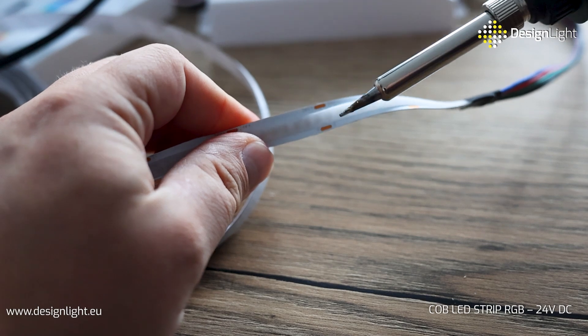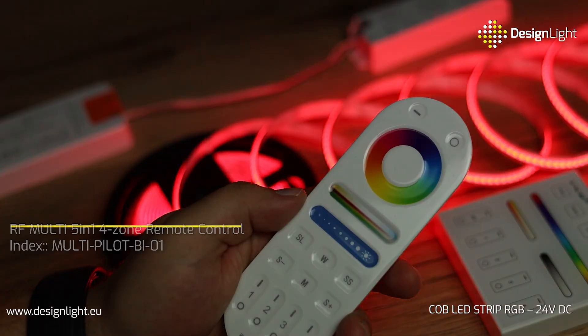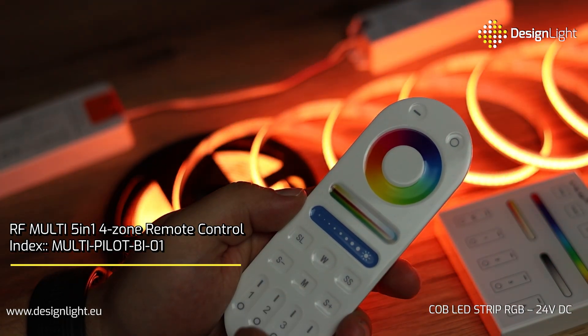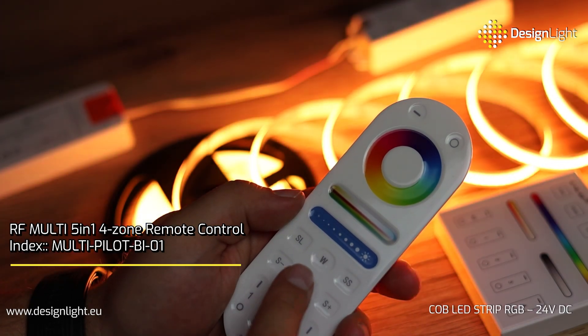Soldering is extremely easy thanks to the soldering pads located on both sides of the RGB strip. In addition, COB technology makes it possible to achieve a uniform, stunning line of light — maximum aesthetics with no visible LED points.